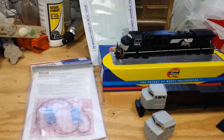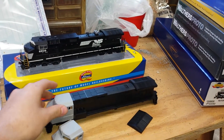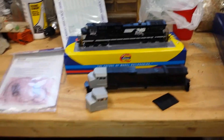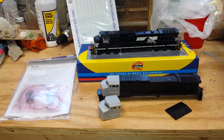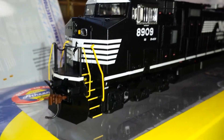What I've got is an undecorated shell — a Norfolk Southern C44-9 — a sound decoder, and decals. This isn't all the supplies but it's a good start. So what my senior project is, I'm going to custom build a Norfolk Southern C44-9W with the correct lights.